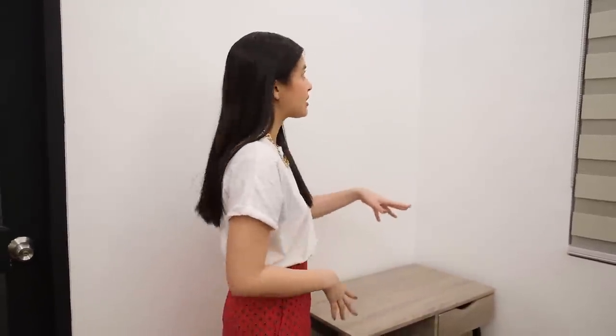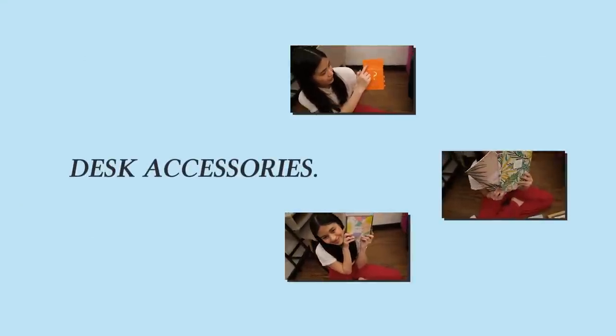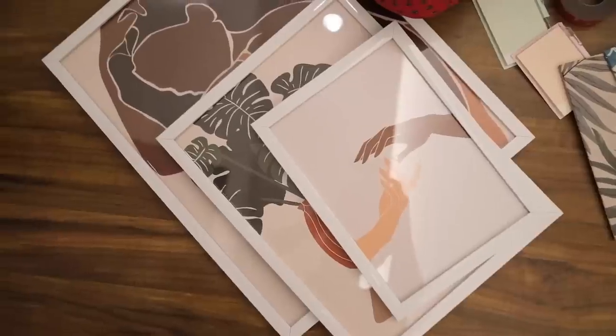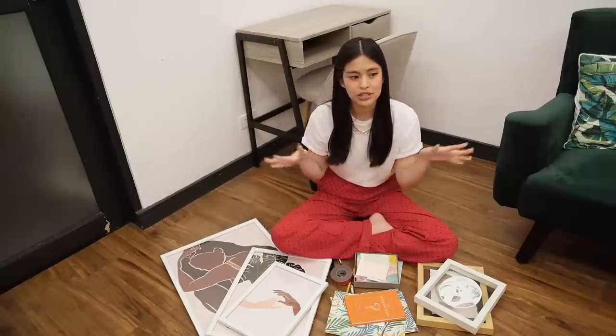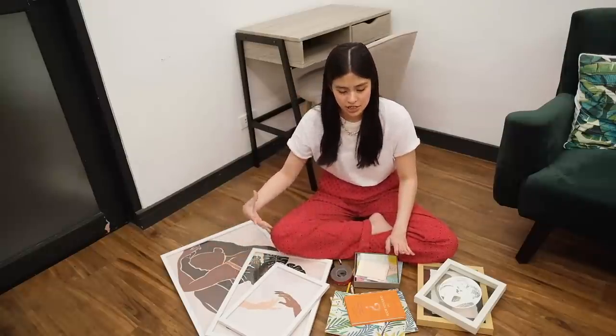I'm going to be showing you the accessories and design I'll be placing here — frames, a plant, and dried flowers. We have here some frames from Bellinterior on Instagram. They sent me one set with seven frames, but I'm going to use three for my work area.